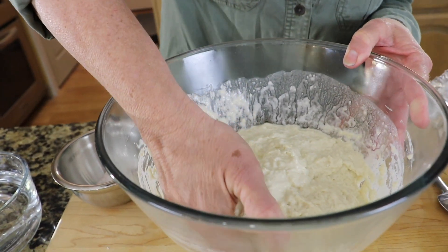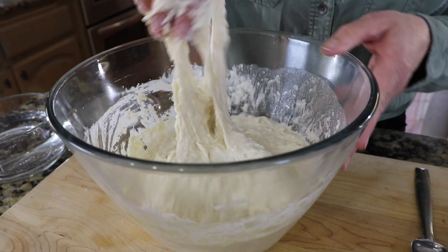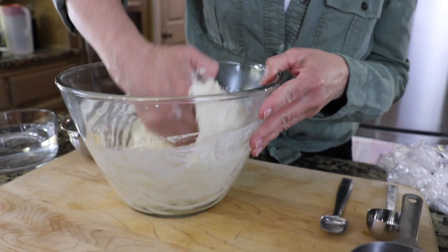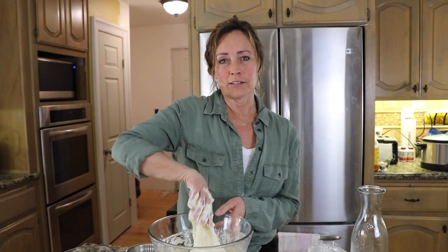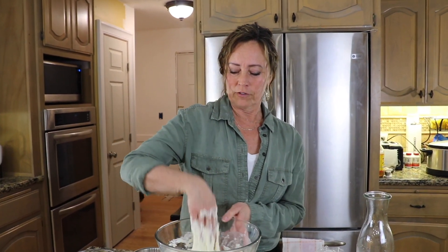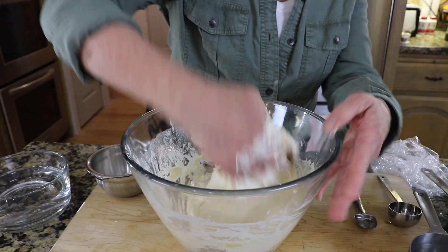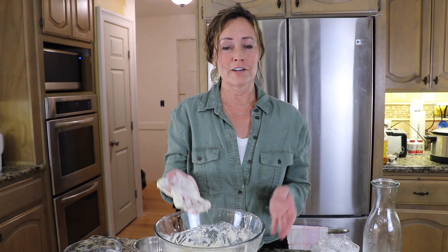Our pizza dough has been sitting on the counter for 30 minutes, so it's time to do our first stretch and fold. With your hand, just reach under the dough and lift it up. See how sticky it is? This is a very high hydration pizza dough — high hydration just means there's a lot of water in comparison to the flour, but that also means it will be a very light and airy dough. The first stretch and fold will be an aggressive one because the wild yeast haven't developed the bubbles yet. Just work that dough with your hand doing several stretches and folds — this will help the gluten begin developing. You can see already the texture is beginning to change and tighten. That's all there is to it. We'll let it sit on the counter for another 30 minutes.